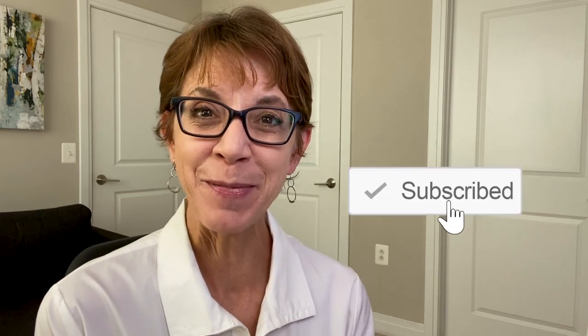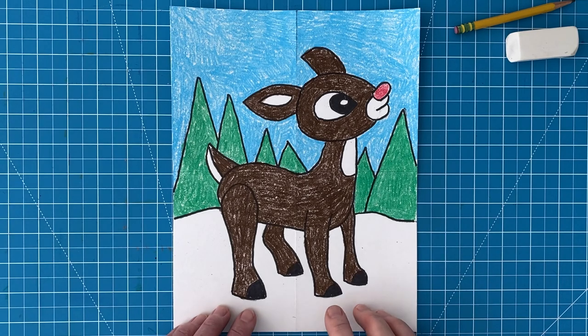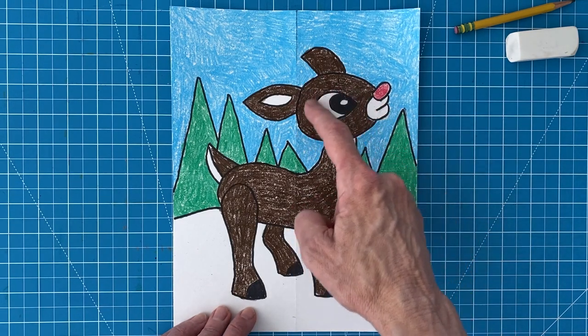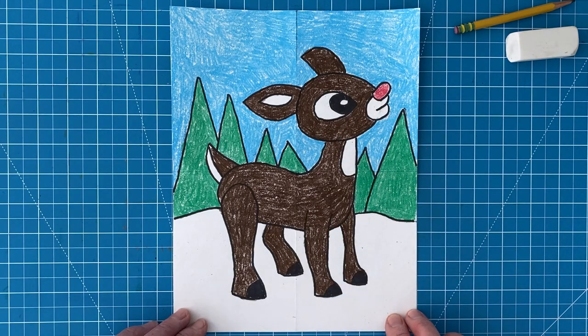Please check out my videos and if you like them hit that like and subscribe button that's in the corner. It really does help me make more of these. Now here's how to draw a reindeer that looks a lot like Rudolph the red-nosed reindeer. There's something so adorable about Rudolph's face and lucky for us that oval head and almond-shaped eyes are easy to draw. Add the red nose and a simple reindeer body and you have a drawing that looks a lot like the original.